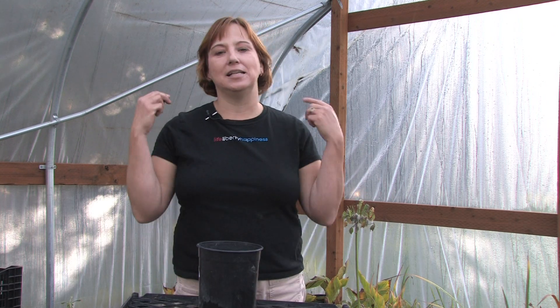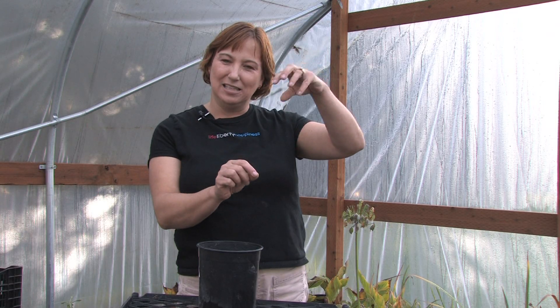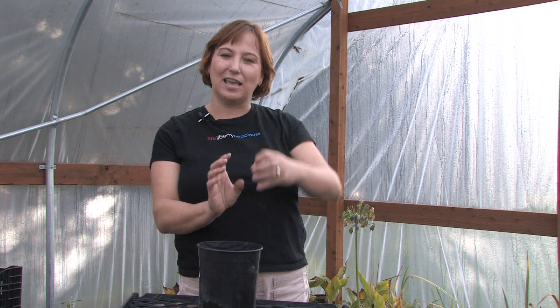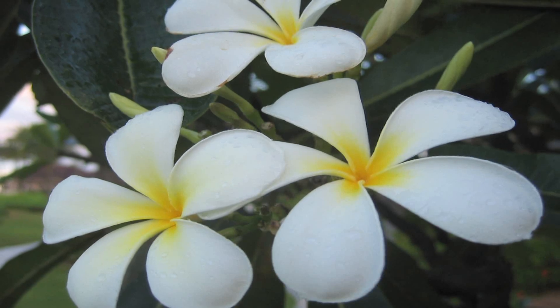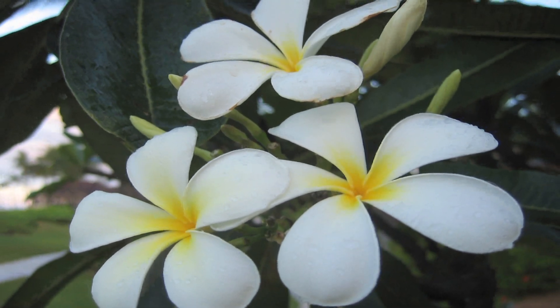They're also known as frangipani and they use them in leis in Hawaii, so they have an incredible fragrance — they're just wonderful. When you buy the starts they're usually just a little stick, so you just root that stick and then they grow a big Plumeria bush and they have beautiful flowers that come in all different colors that smell really, really good.